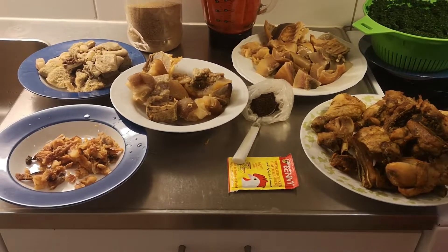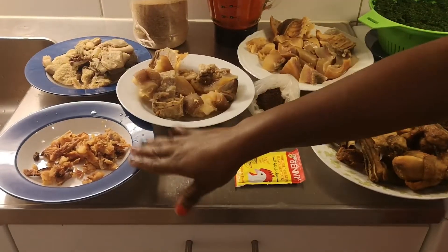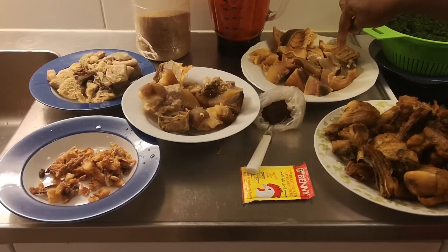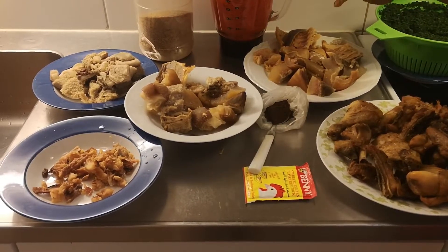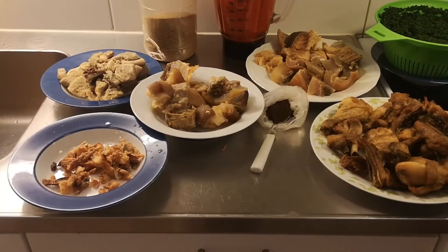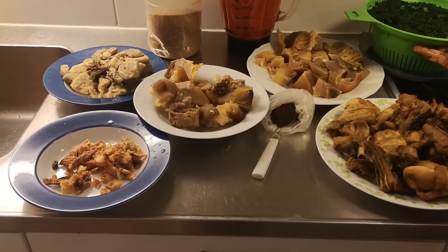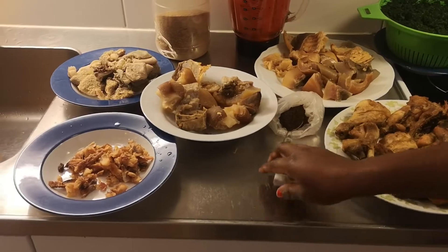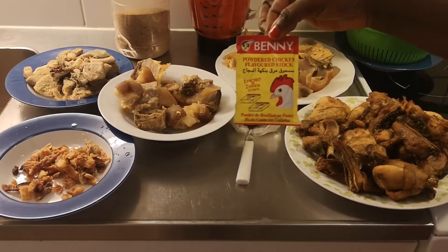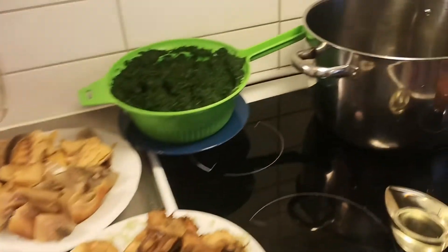So guys, here I have my crayfish, I have my shaki here, I have my fish here, I have my cow foot, I have my momo and the stockfish. Over here I have my smoked fish, and everything. I also have some fish in the oven. Over here I have my vegetables, and you guys can see here I have my locust beans - I ground my locust beans, which is in here.